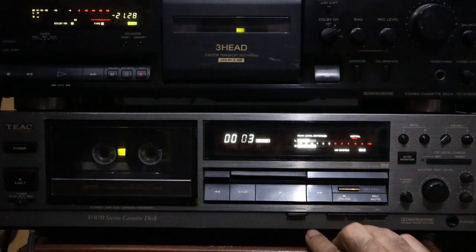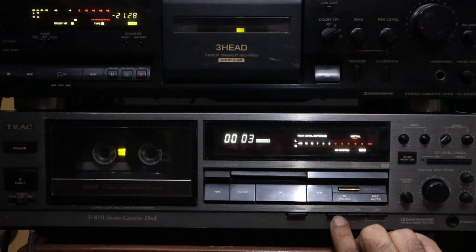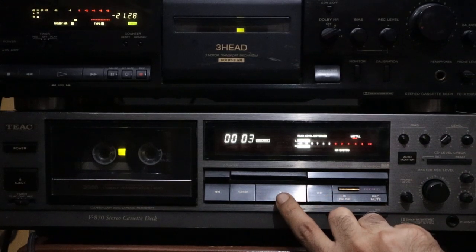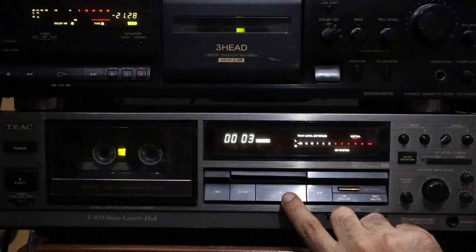We are going to start the playback of the recording without Dolby C first. We recorded on Dolby C. We will start the playback now and then somewhere in between I am going to switch on Dolby C where it was originally recorded.